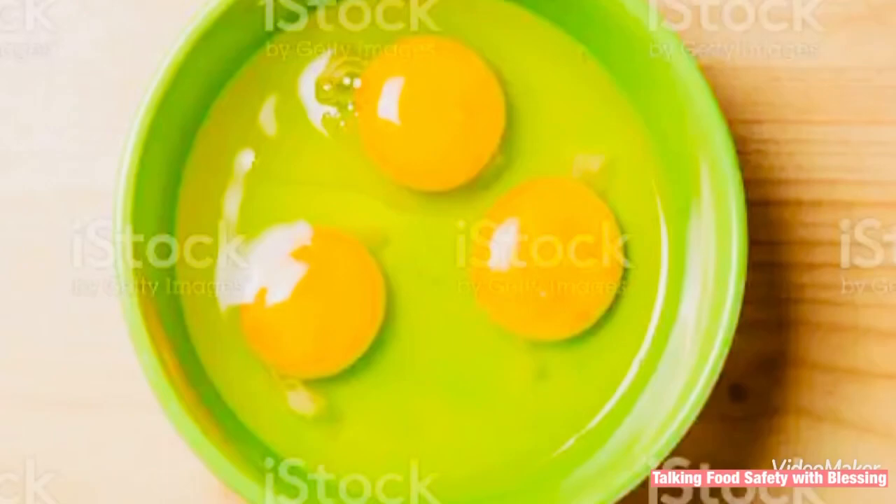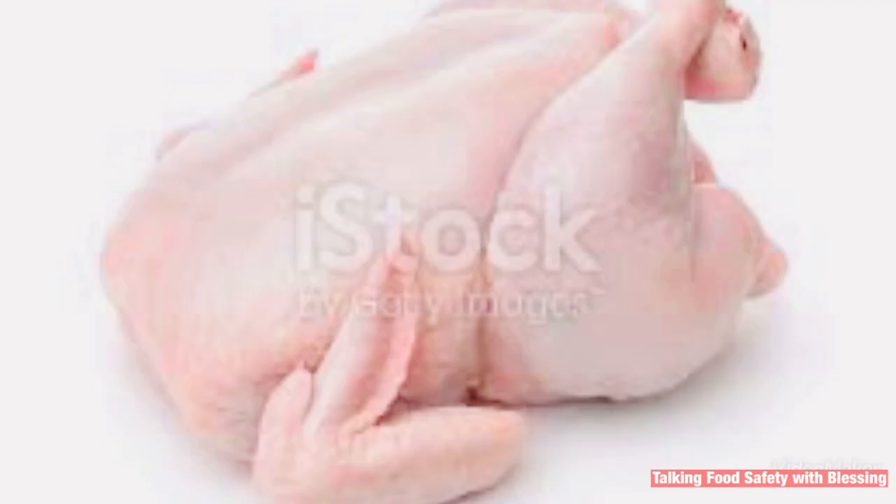Today we're going to be looking at Principle Number Two: Separation. Separation is where you get to separate foods that can cause cross-contamination to other foods — that is, foods that can cause contamination if they're placed together with other foods. For instance, raw eggs, raw poultry, raw meat, raw fish —